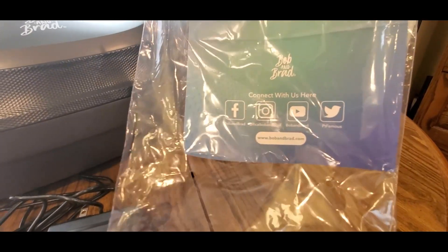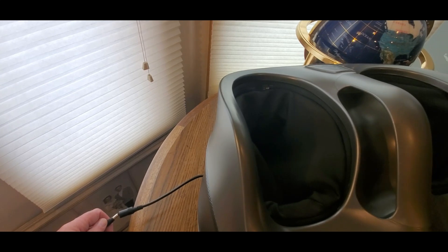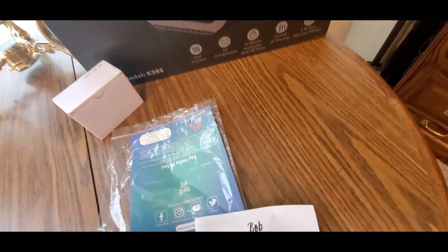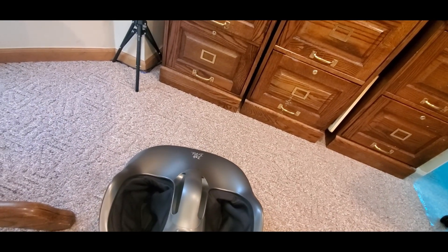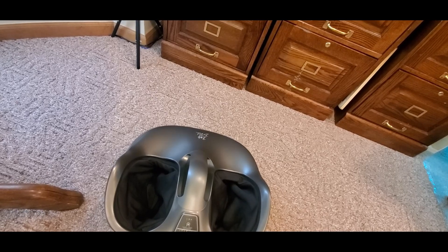So there's their social feeds — Facebook, Instagram, YouTube, Twitter — and then you've got the manual. We might need it just because I'm not sure how to set this up, but now let's plug her in. I'm going to put her on the ground — it's got a nice little handle, that's cool. Back up a little bit, plug her in nice and easy.